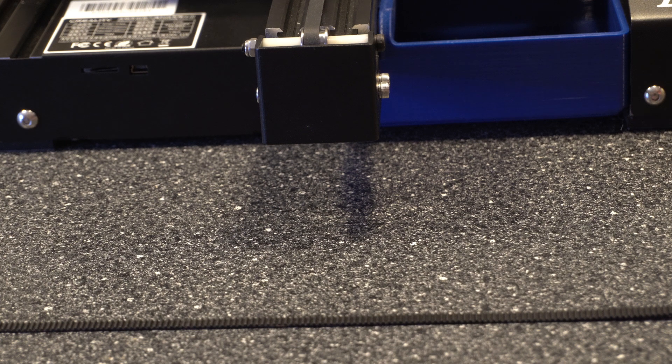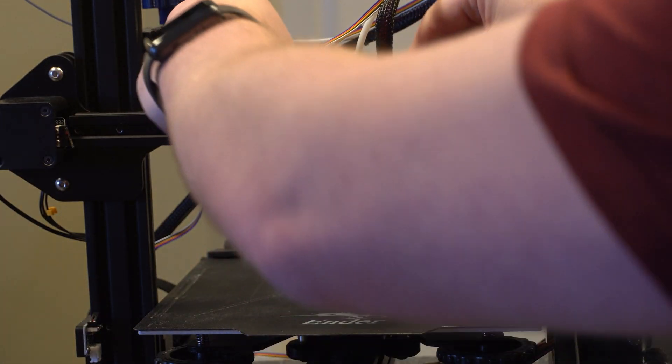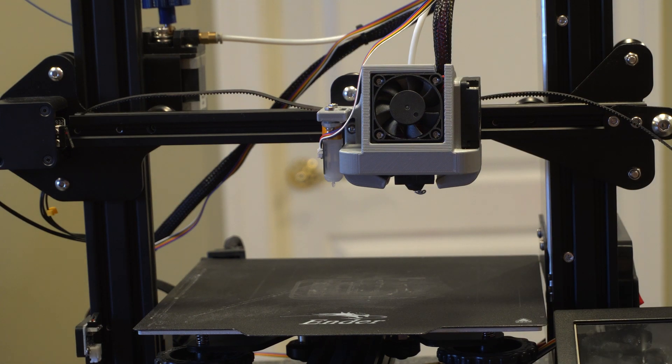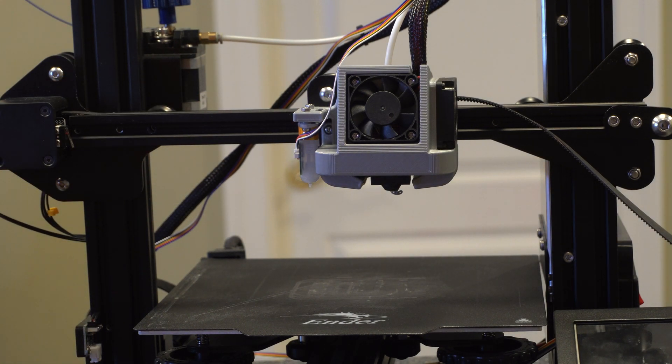Now that you've got your new belt, feed it through the top here first, then under the wheels, running the wheels over them — be careful not to damage them. Once that's across, pull it through and fish it through this side and back around. Once you have that done, make sure you're catching the grooves on the stepper motor. We're going to want to make sure it's on the wheel of the pulley. If you're having issues, you could take these four screws off so you won't have to feed it through — you can just set it on the pulley.